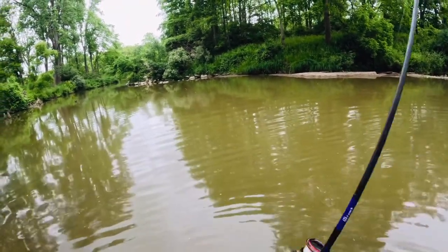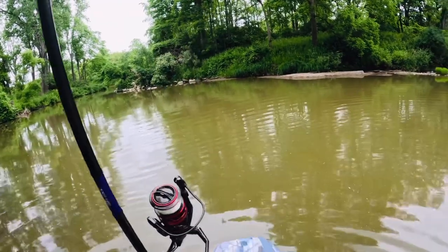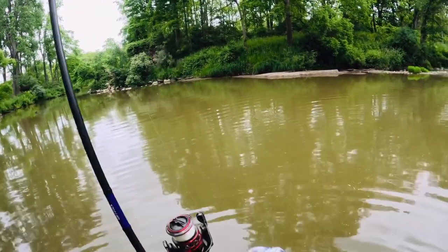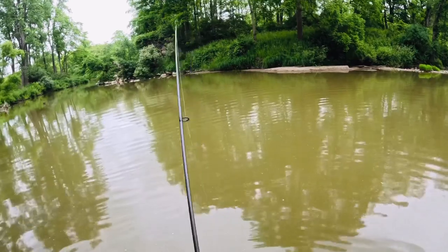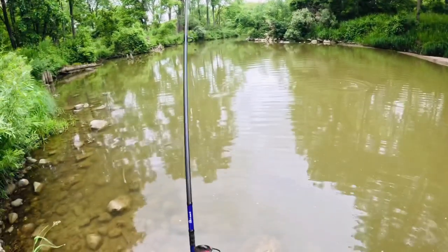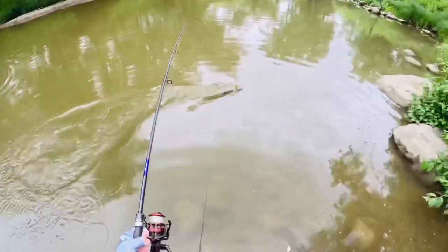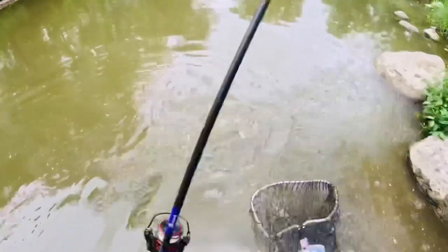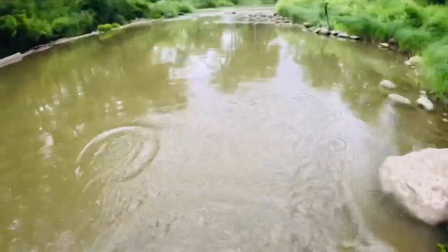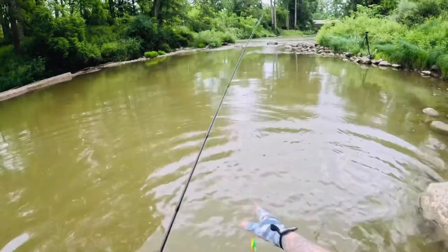Oh, it's a nice pike dude — nice pike! Oh, here we go, pulling out a lot of line. It's probably at least a 30 incher. Oh yeah, here we go! Oh no... Oh guys, fire tiger Arctic Spinner!